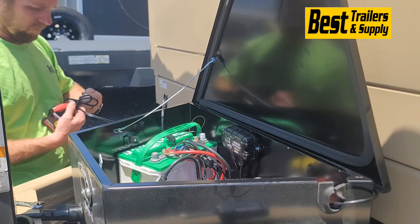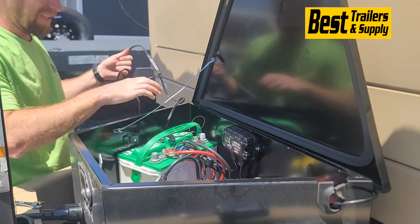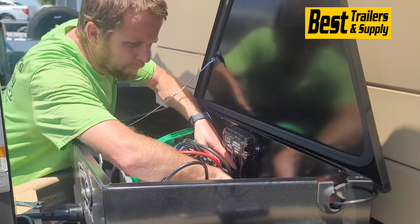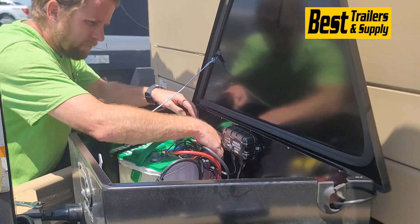They use quick connects — all you gotta do is push them on. They are kind of a tight fit but they still go on. You can run your wires, and the control box does have screw holes so you can mount it if you'd like. With my forklifts I've never mounted the box — no problems out of it. They just sit right there on top of the battery, zip tied up.